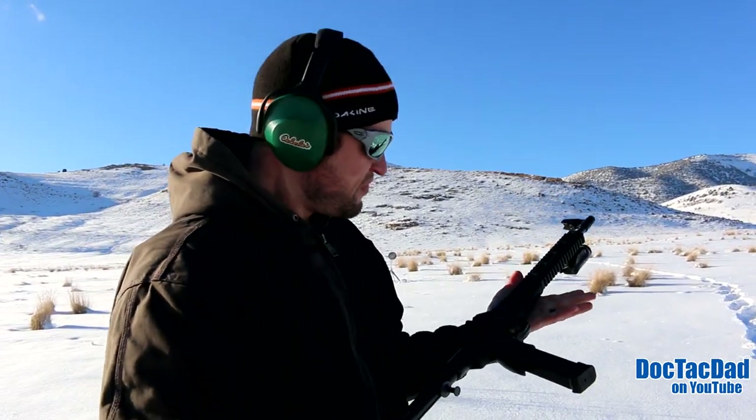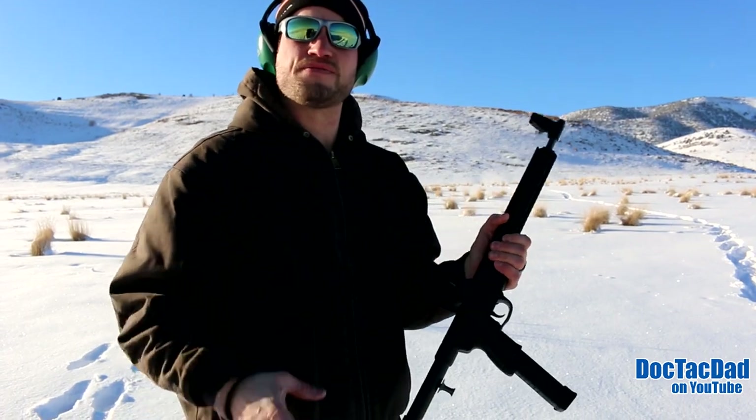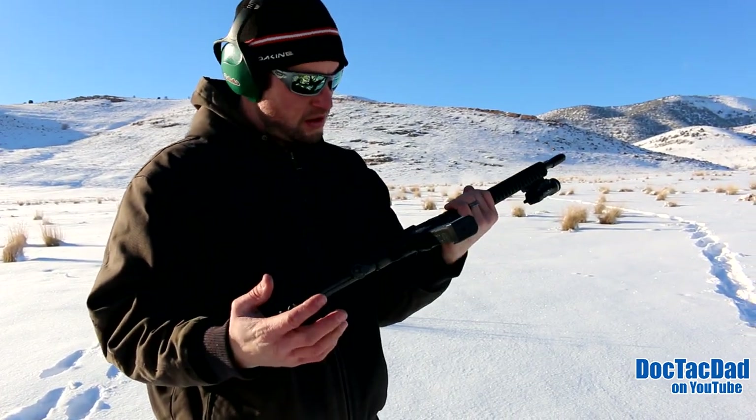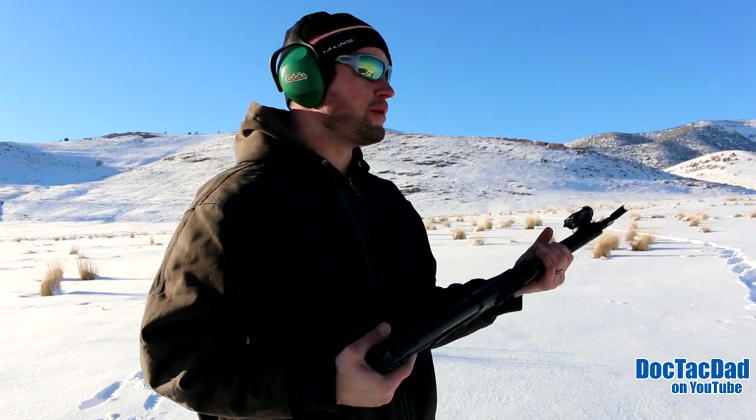It's really accurate. It is, yeah. I've sighted it in and stuff. Pretty little gun. Lightweight, too. It's awesome. Cold on my cheek with this 20-degree temperature.